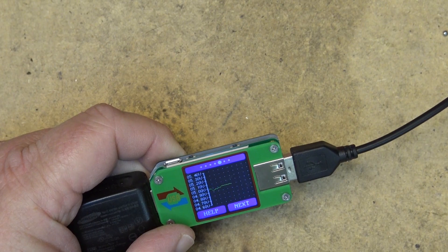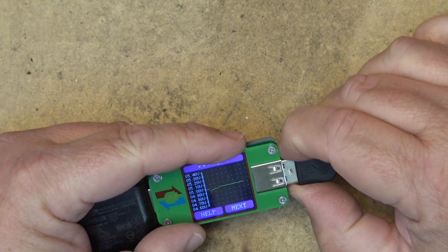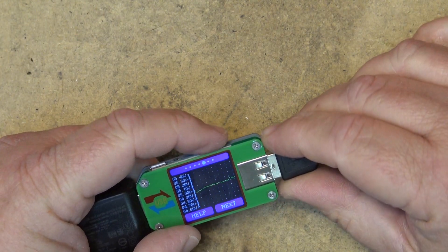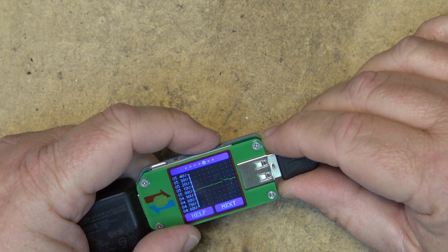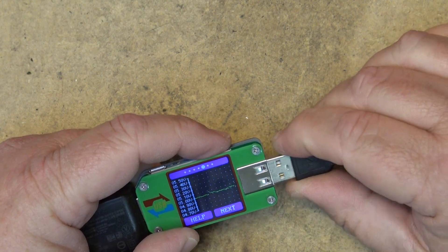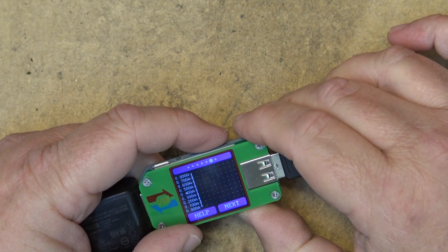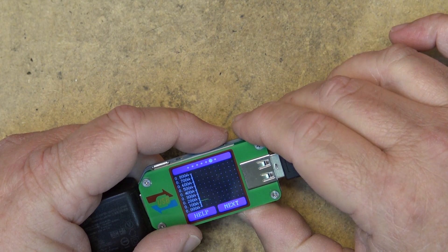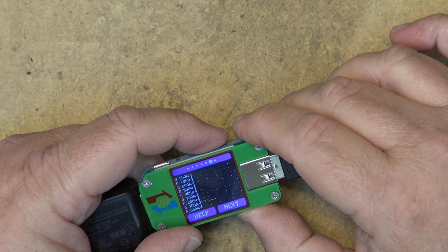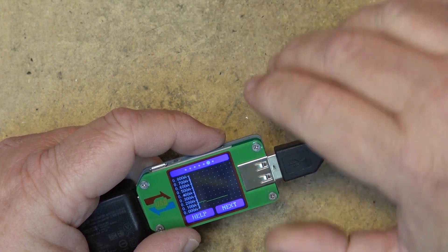Here's our graph. If I disconnect the device, it should show a little spike there when I disconnected — and it does. Here's our charging current. I think this phone is probably fully charged now, which is why it's not drawing much current.